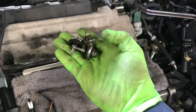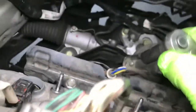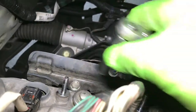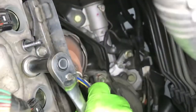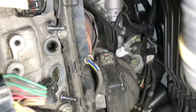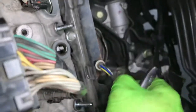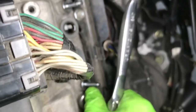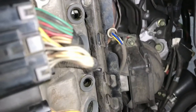Pay attention: there's a long one and a shorter one. The three front ones are short, and the two rear ones are the longer ones. So pay attention to that. All the valve cover bolts removed.